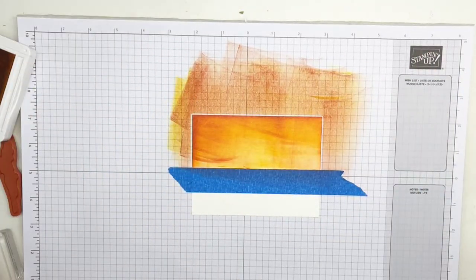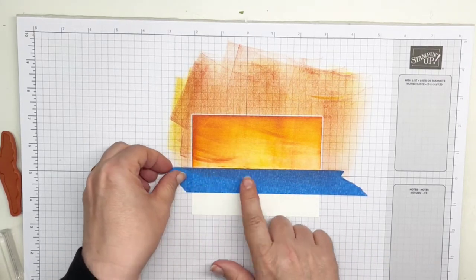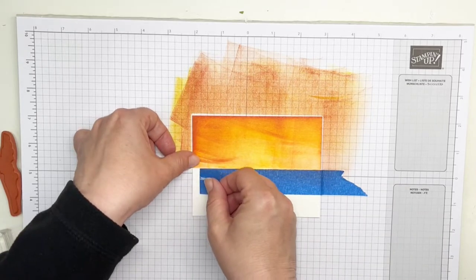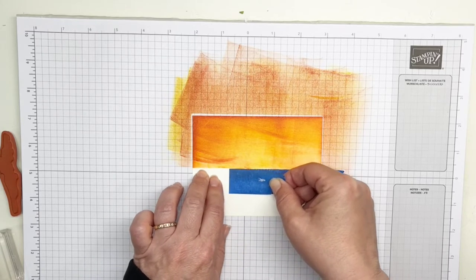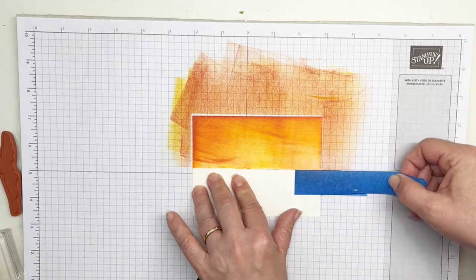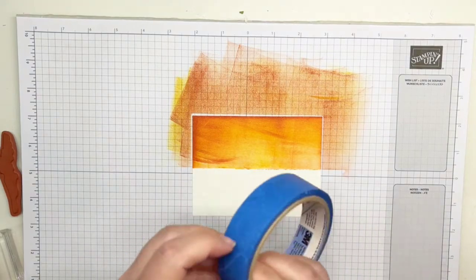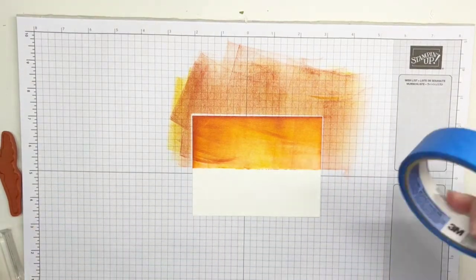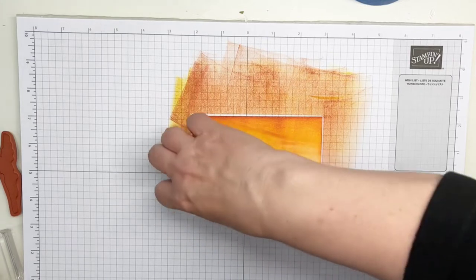Close the ink pads up so I don't make a mess. Now we're ready to do our water. I'm going to use a new piece of masking tape because I don't want the color from the sky tape to go down into the water. Gently tear this off — you can use a post-it note or a piece of scrap paper taped on the ends as other options. I'm going to bring in a new piece of painter's tape — this is special painter's tape, not masking tape — available at a hardware store or through Stampin' Up's new masking tape.